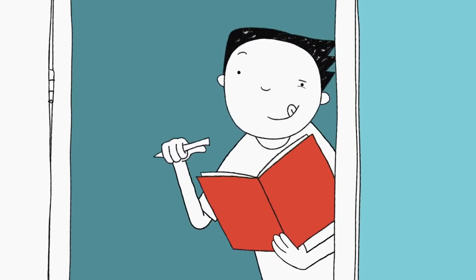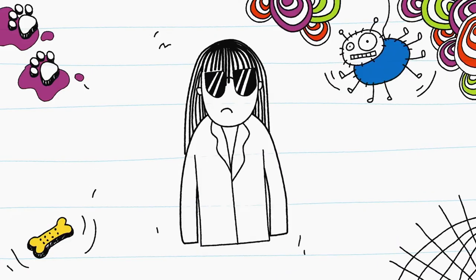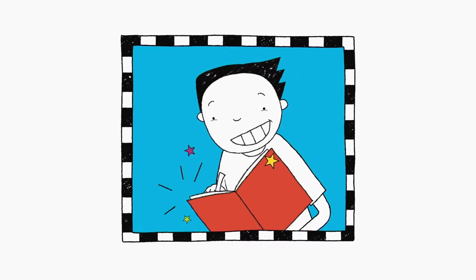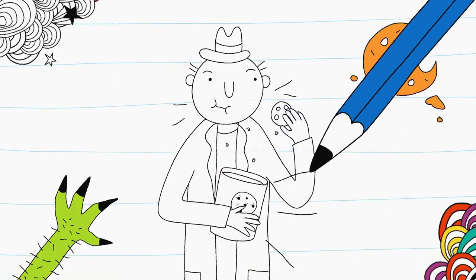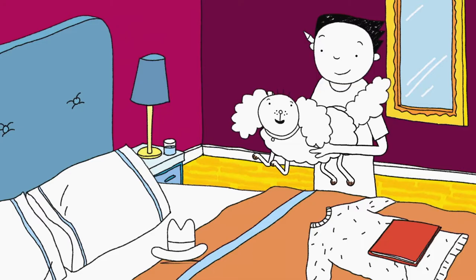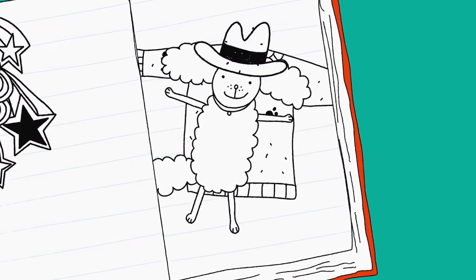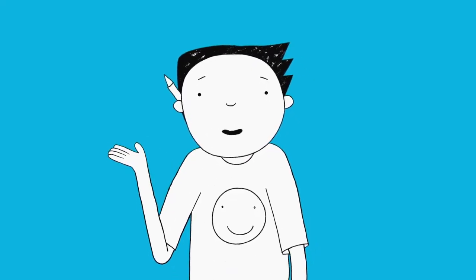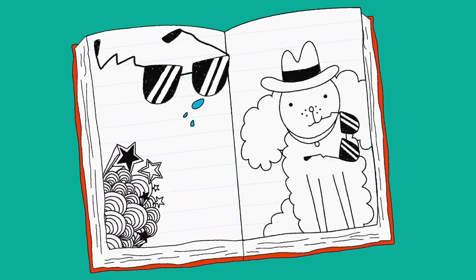I drew my sister Delia looking happy, sad, and cross. I drew my dad eating biscuits from his secret biscuit tin. Here's my picture of Derek's dog Rooster, lying on my mum's jumper. I added Dad's hat and Delia's sunglasses — it looks better, don't you think? Rooster loved Delia's sunglasses. A bit too much.